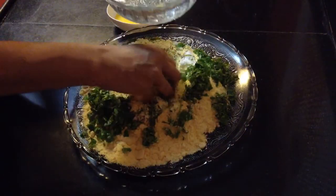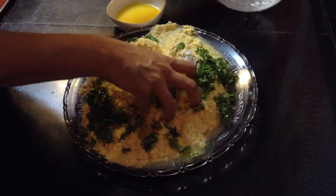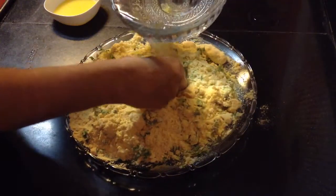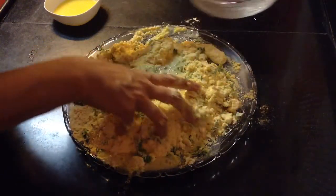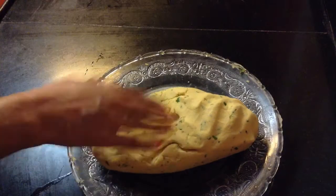Knead it with lukewarm water. Just make a well and slowly add lukewarm water to it. Now you can see the dough is ready.